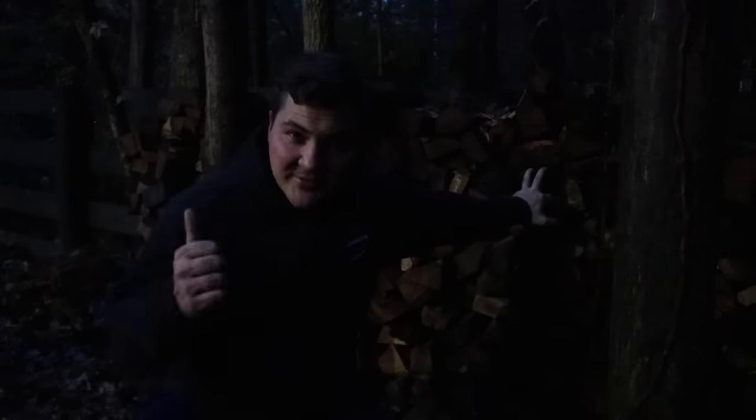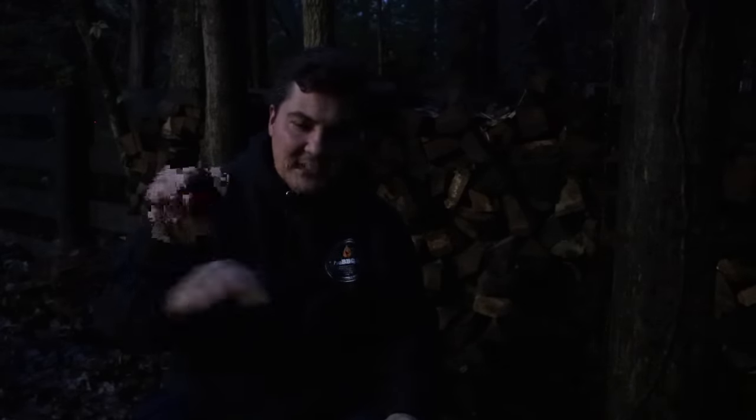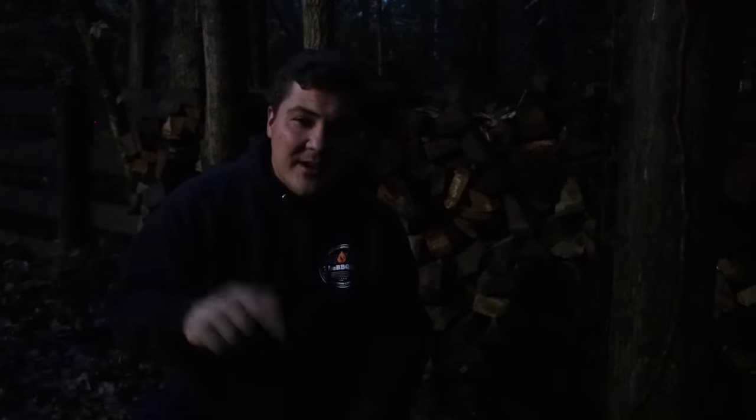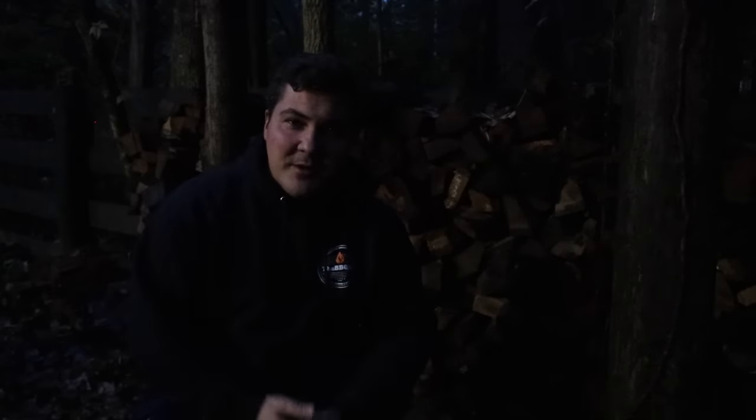I have a bunch of wood behind me right here and I need to go start a fire. Thanks for sticking around. If you enjoyed the video and want to see more lists, or have questions you want me to answer in list form, leave it in the comments below and I'll try to get to it. If the video was helpful, like it, subscribe to the channel, turn notifications on, and follow me on Instagram at Mad Scientist BBQ. I hope you enjoyed it — I'll see you guys next time.